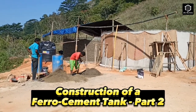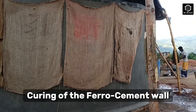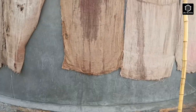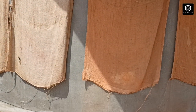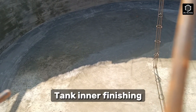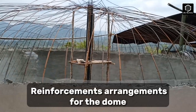Construction of a Ferro-Cement Tank Part 2. This section covers the curing of the ferro-cement wall, tank inner finishing, and reinforcement arrangements for the dome.